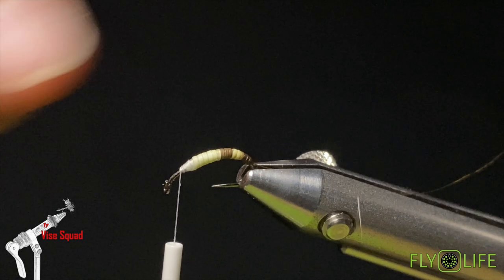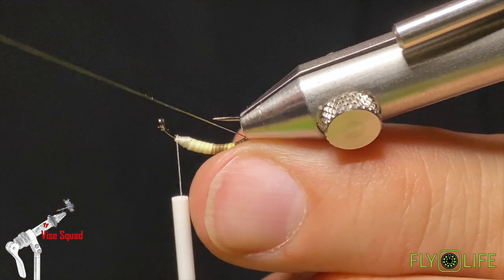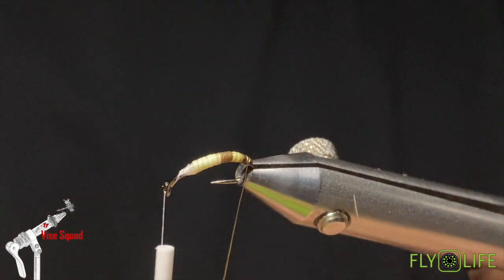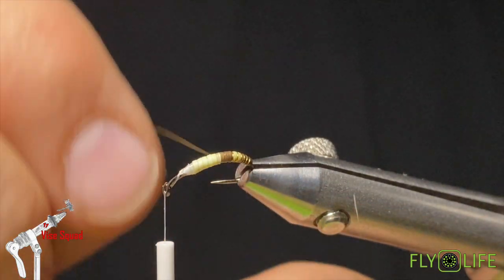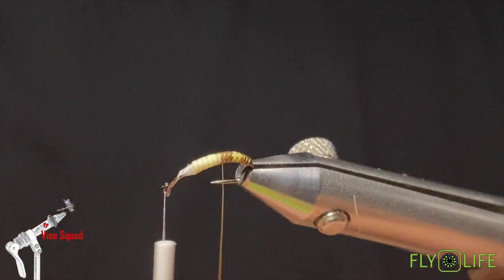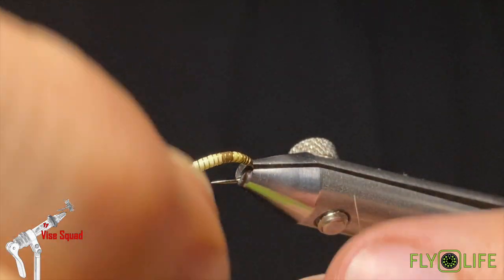Next we're going to take our gold wire. What I want to do is try and lay that wire in between each one of the hair wraps. I've got my lights turned way down for filming so it doesn't blow the image out, which makes it a little more difficult. But fortunately with peccary the space in between the wraps is pretty big, unlike if you're using moose or a big coarse elk. We'll wind that forward.